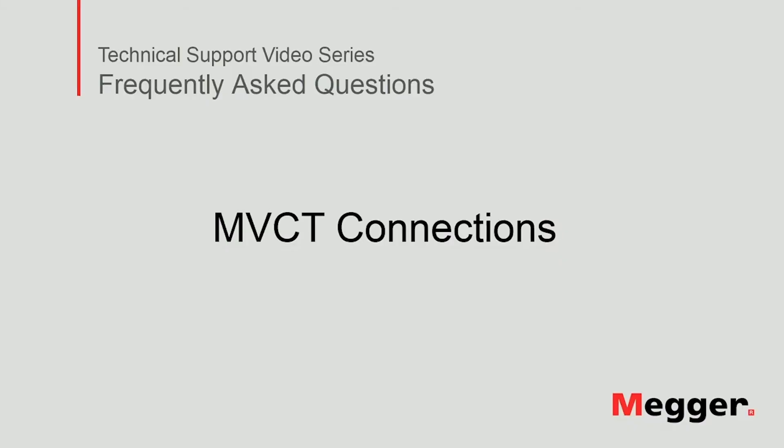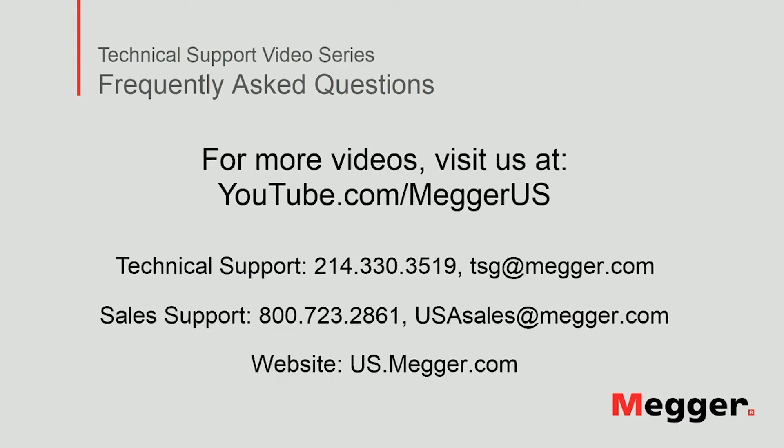This concludes our video about how to connect MVCT units to perform tests on current transformers. Visit the Megger YouTube channel for more videos including technical webinars, product overviews and other how-to presentations. Contact us for questions or more information about this topic or for any support you may need.